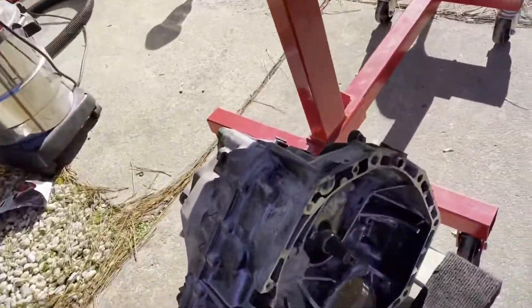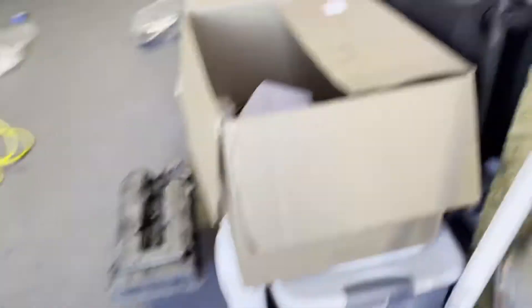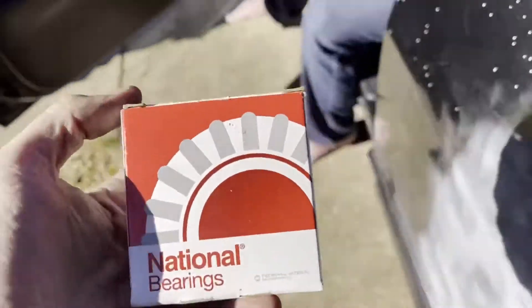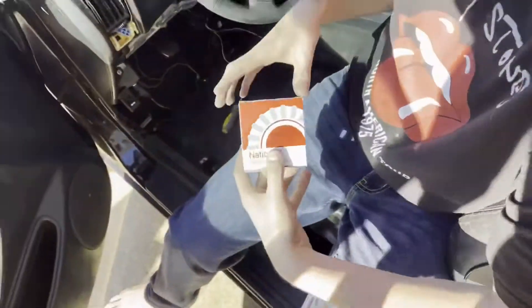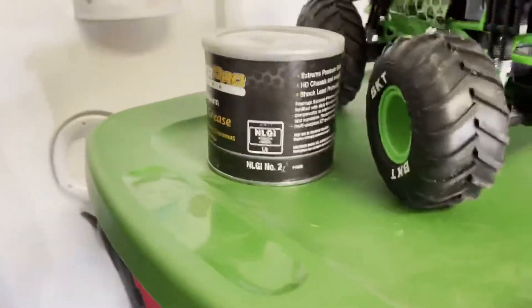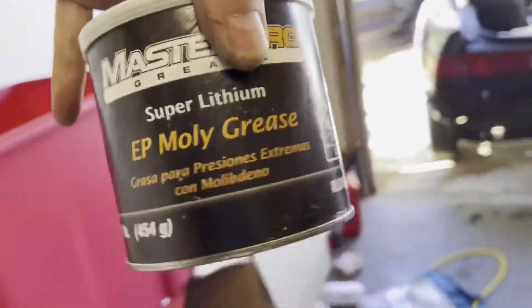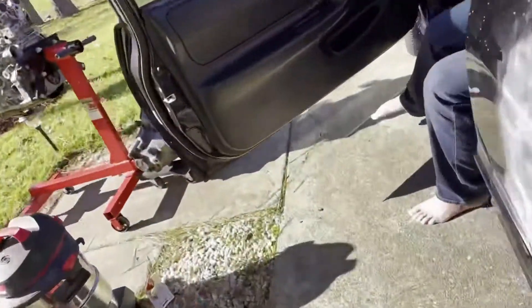We need to do the throwout bearing. Right in here is the new throwout bearing — it should be in this box. We got a box of parts and we listed everything, marking it off as we take it out. This is the new one right here. I got some grease — super lithium moly grease — so we're gonna use some of that to grease up the shaft on the transmission here.